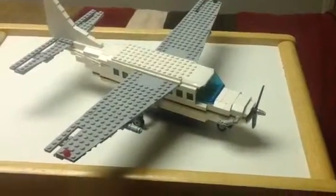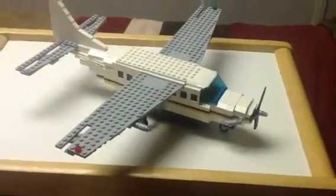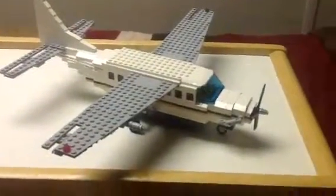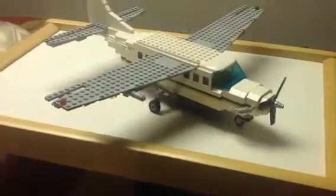What's up everyone? Welcome to another video. This time I'm showing you my 208 Cessna Grand Caravan, built out of Lego.